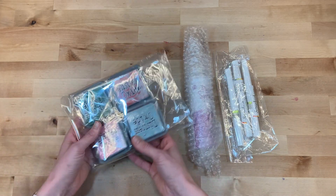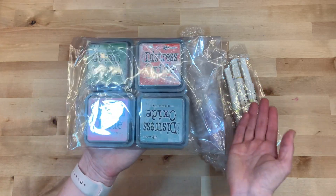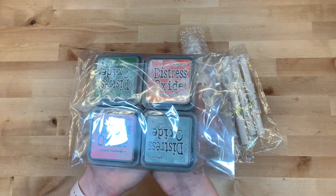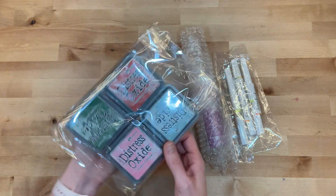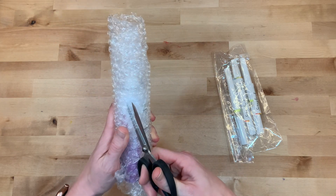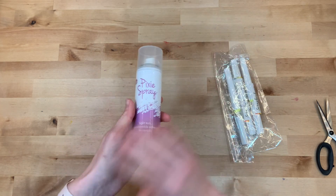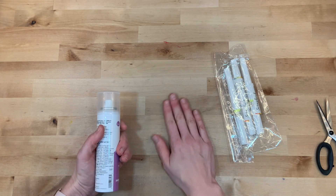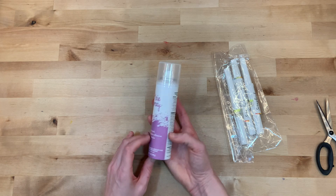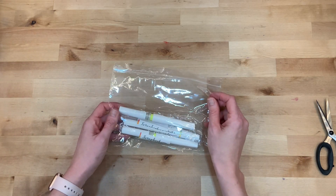It is so fun getting a big order and going through it. I do have the complete set of distress oxide inks and there turned out to be some new ones I was missing, so I picked up four colors: crackling campfire, speckled egg, quiche flamingo, and rustic wilderness. I'm excited to add those and swatch them out. I've also been out of Pixie Spray for the longest time — if you have not tried Pixie Spray, it is amazing. I use it when stenciling: you spray the back of your stencil, put it down, it adheres lightly so you can get clean stenciling done and then comes right back up without damaging your piece.